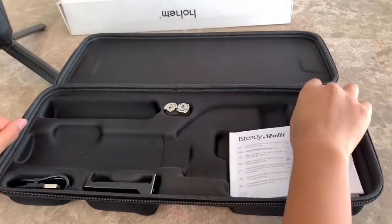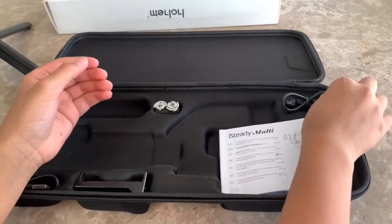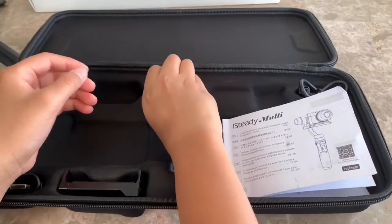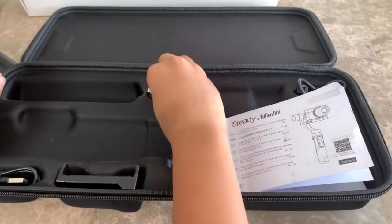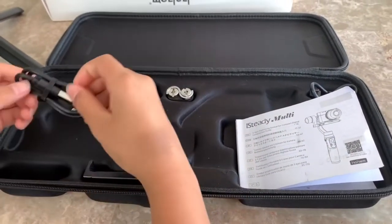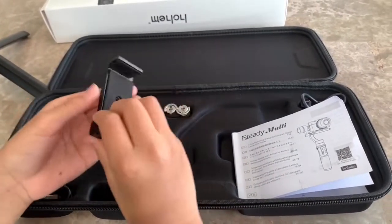This is the Sony multi camera cable right here. This is the thumb screw. And this is the charging cable. And this is the gimbal, and this is the smartphone holder.